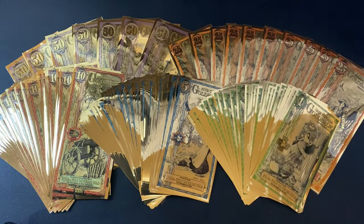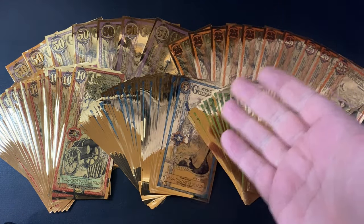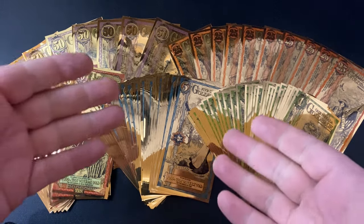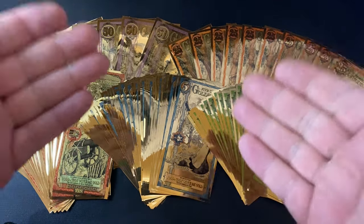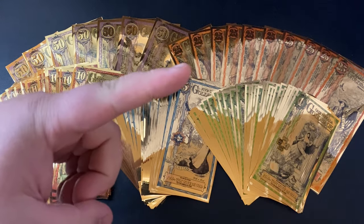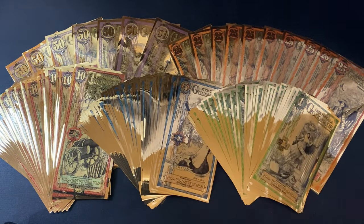The bottom line is that you can trust the goldback. It is the real deal. If you want to use physical gold as a currency, there's nothing like it. We actually just posted a video showing how you can spend goldbacks right now. If you missed that video, definitely go check it out — there'll be a link up in the corner as well as a link down below in the description.